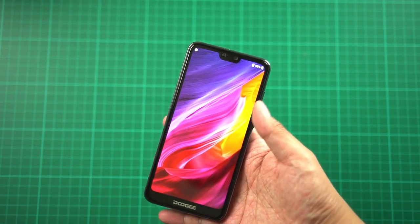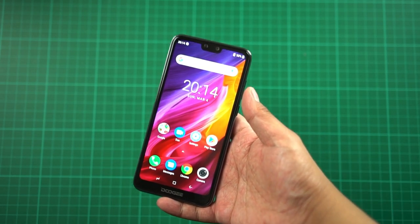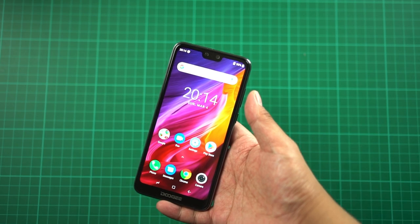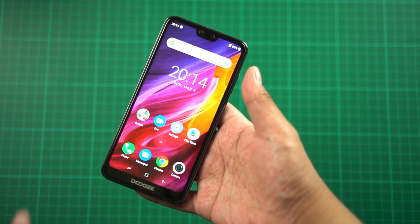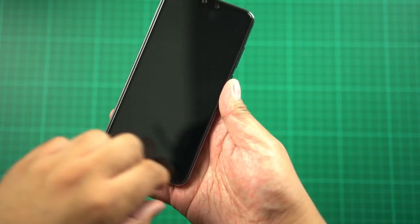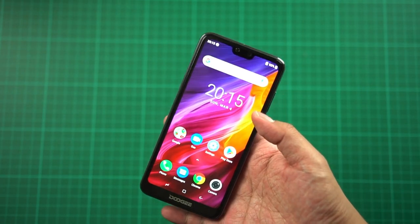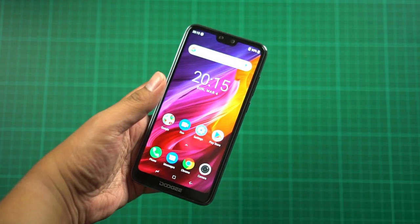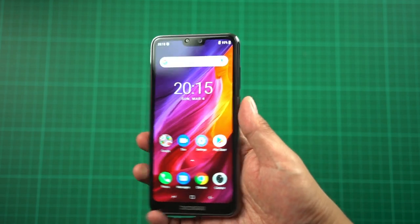At the top there's a notch that actually reminds me of the Zenfone Max Pro M2. The wallpaper is also very similar to a Zenfone, and the navigation bar looks like Samsung's. At the bottom we have the Dooji logo. Dooji is proud that this smartphone has an 88% screen-to-body ratio, which is pretty impressive for an affordable smartphone priced under 5,000 pesos — specifically 4,699 pesos.